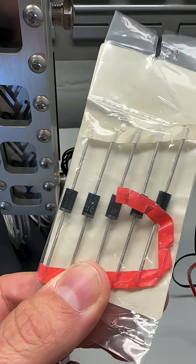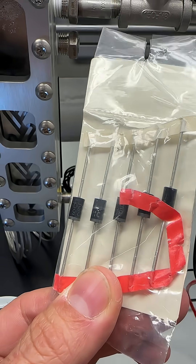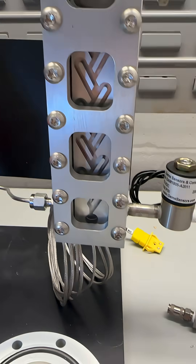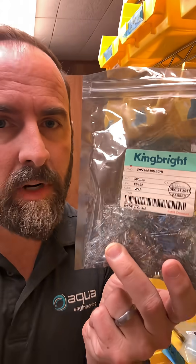These are diodes. They only allow current to flow in one direction in a circuit — in this case, current would only flow down, much the same as the Tesla valve right here. These are light-emitting diodes. They're still diodes, but when you put current through them, light comes out of that PN junction.